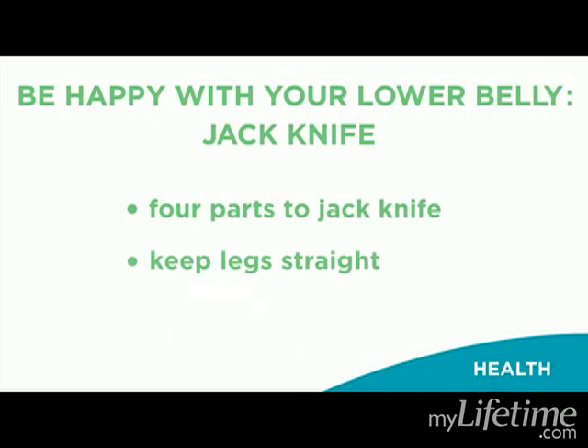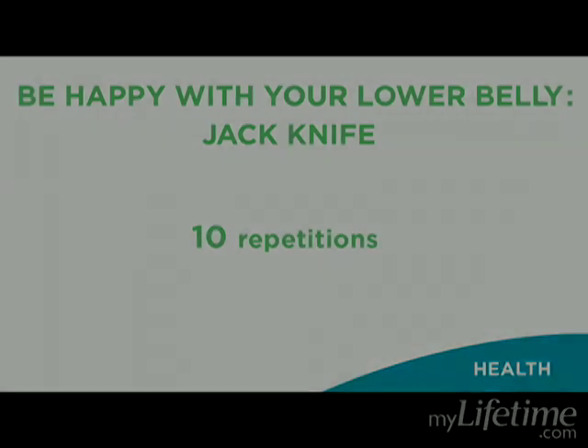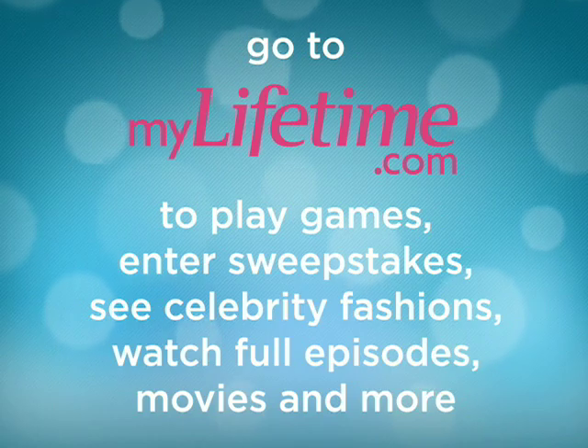The legs stay as straight as possible. Perform ten repetitions total. Have a great day. Beautiful — we'll be right back.